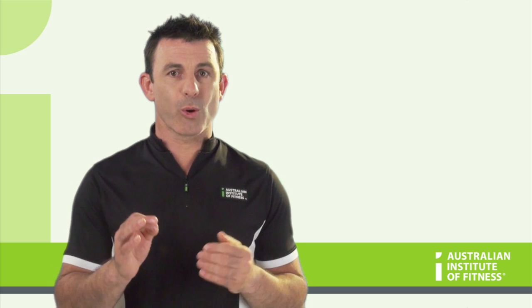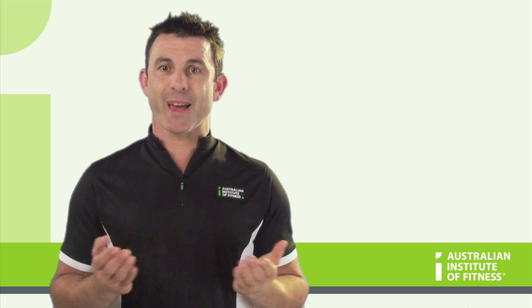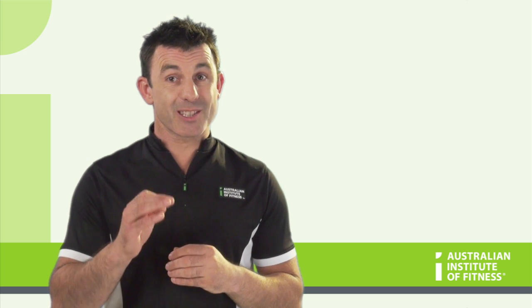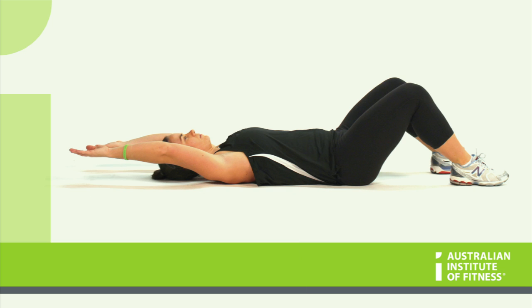Have your client lie on the floor in neutral spine with their arms by their sides. Then have them slowly reach their arms overhead, keeping their palms facing upward and the elbows straight. Measure how far the arm travels from the start position. 180 degrees is considered normal. Less than 180 degrees is considered short.